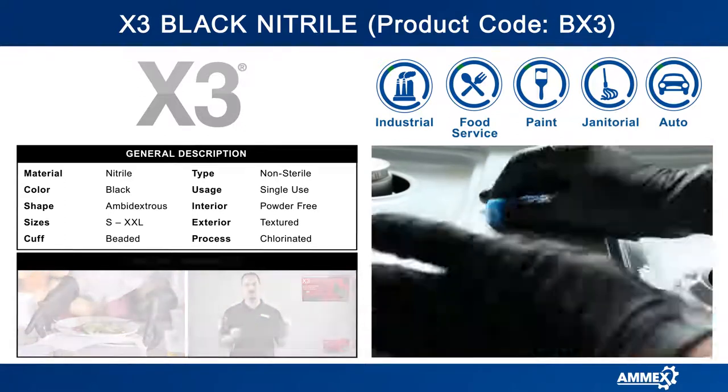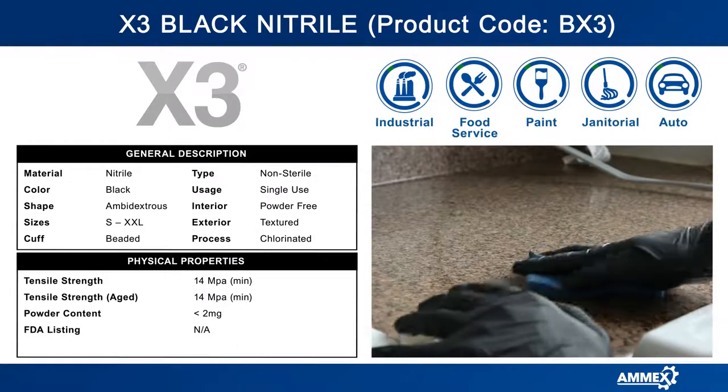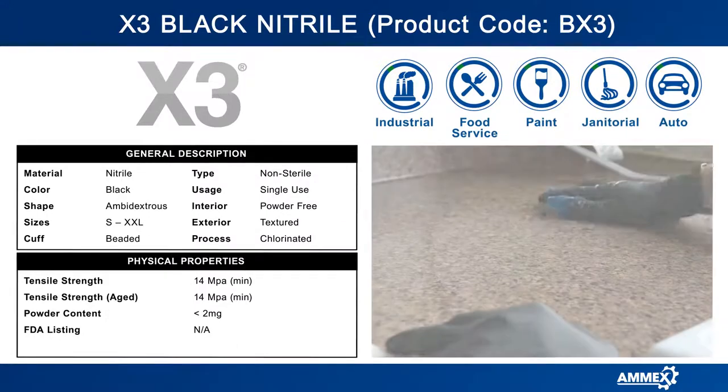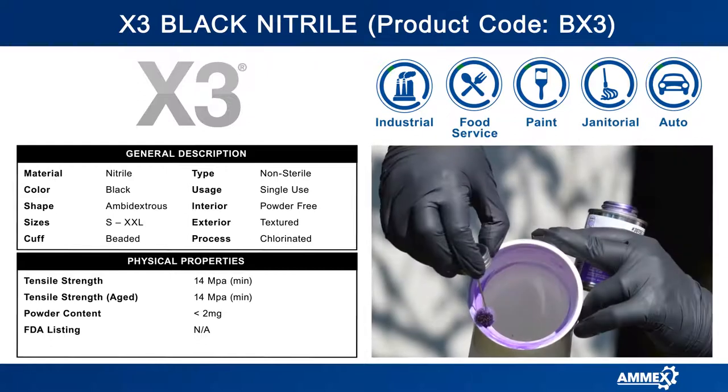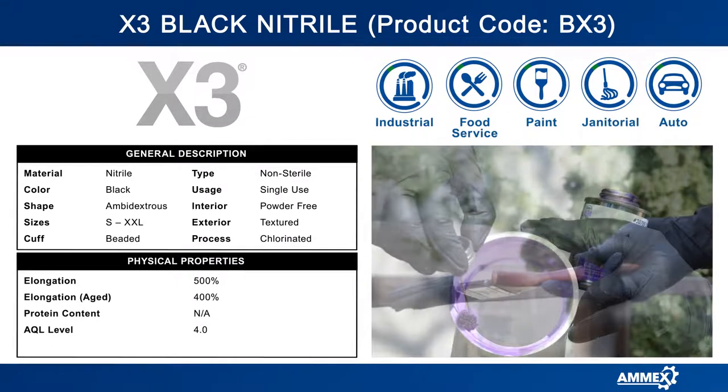Nitrile gloves have three times the puncture resistance of latex and are more elastic than vinyl. Not only that, when the gloves reach body temperature they will conform to your hands for the perfect fit.